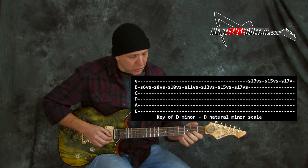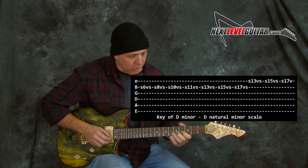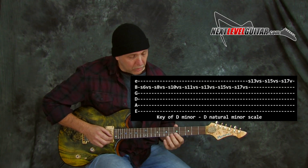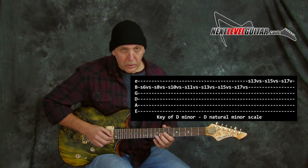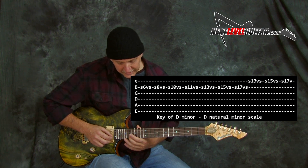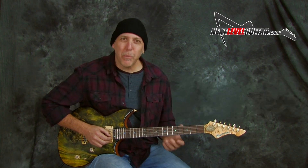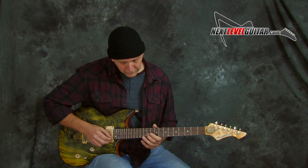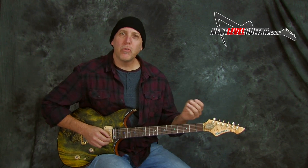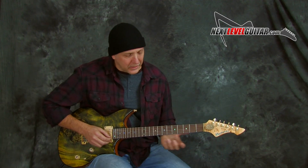This will work with any scale. What you want to do is slide into the note from above — you can even give it a little vibrato — and then slide out of it, and then slide out of the next note. We're taking these notes up the D minor scale: F, G, A, B-flat, C, D, E, F, G, A. If you play them plainly it kind of sounds like a scale, but if you do them where you're sliding in and out, you get all those in-between notes in the slur and it sounds a lot different.